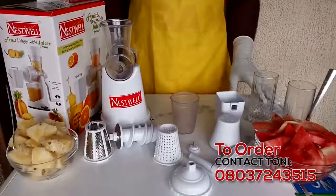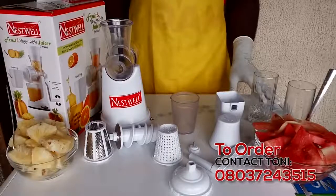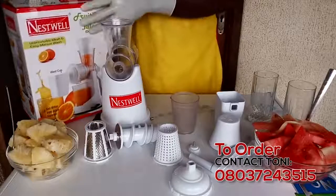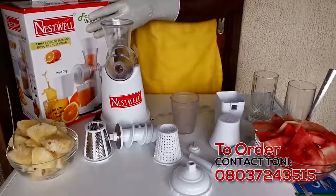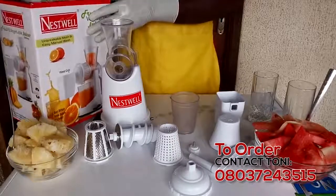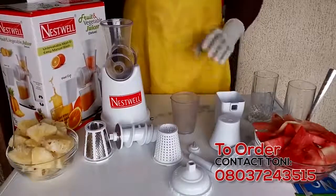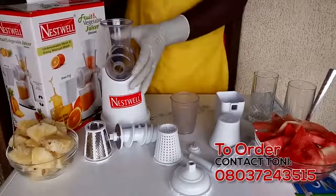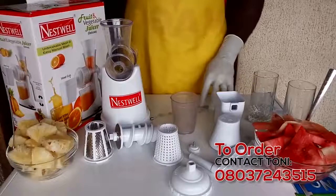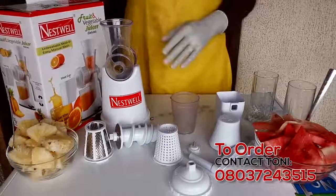Hello my friends, Tony Mocha here once again. Today I'll be showcasing a new product — it's a manual fruit juicer made by a company called Nestwell. It doesn't need electricity to work. It's something you can quickly make some juice for your family and friends. I'll be showcasing the product and how it works, and if you like what I'm displaying, all you need to do is place an order, call my number, and it'll be shipped to you wherever you are within 24-48 hours.